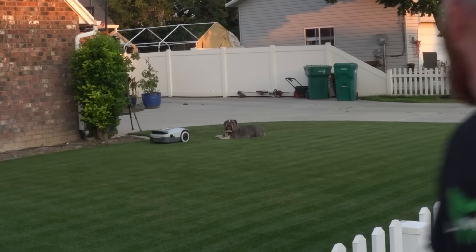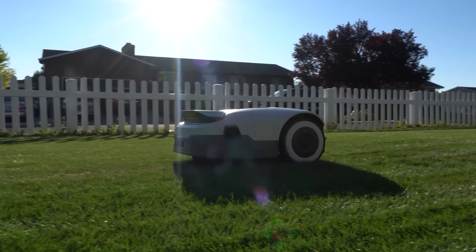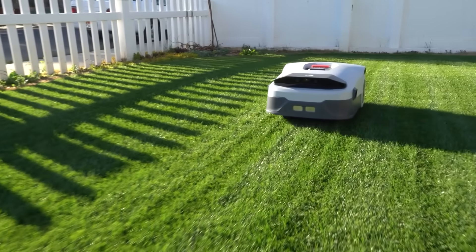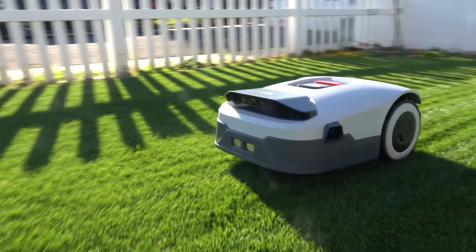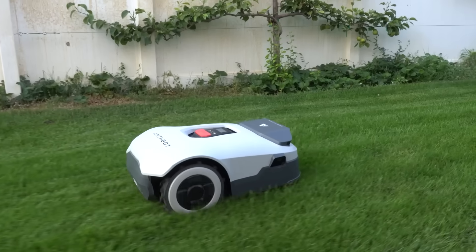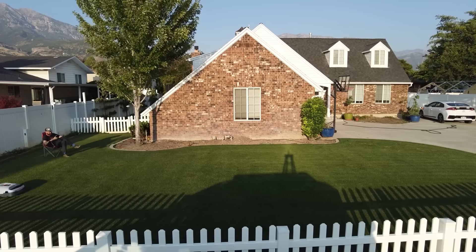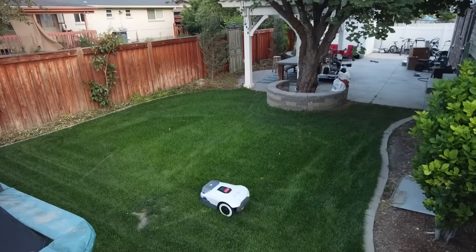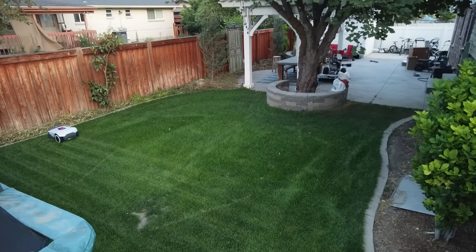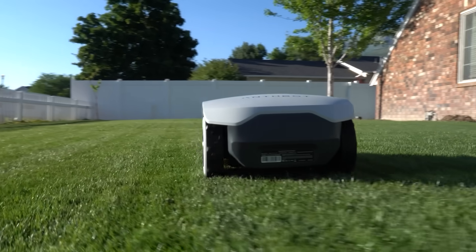One thing I absolutely love about these pre-launch products — it gives me a glimpse into the future. But today I want to give you a realistic view of what this software is looking like at this moment. The only thing I haven't been able to accomplish with the Antibot at this point is multi-zoning, so I've had to separate my front yard from my backyard — which really isn't a big deal. Just a friendly reminder: this is pre-launch and not a complete product, but it gives you an idea of where we're at right now.